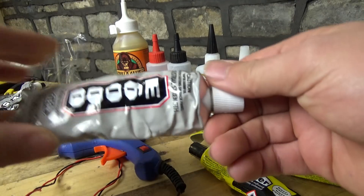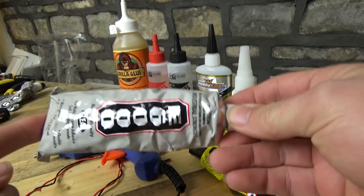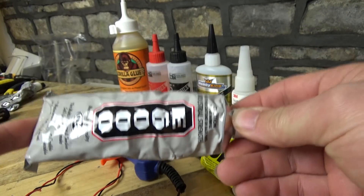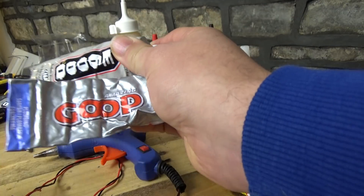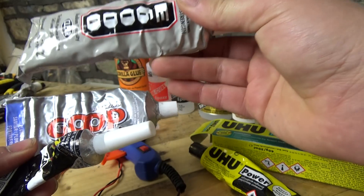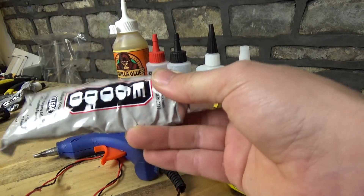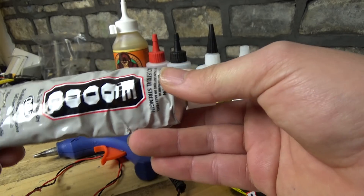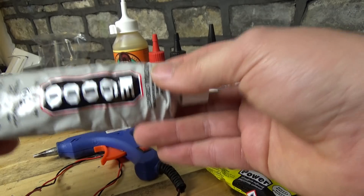We also have E6000, which you can buy off Banggood - I've bought several tubes of this lately and it's very very good stuff. Basically the only difference between these three types, excluding price and brands, is that Goop and Zap Goo are thicker and E6000 is thinner. Viscosity is the technical word - E6000 is quite runny and as such very easy to use.